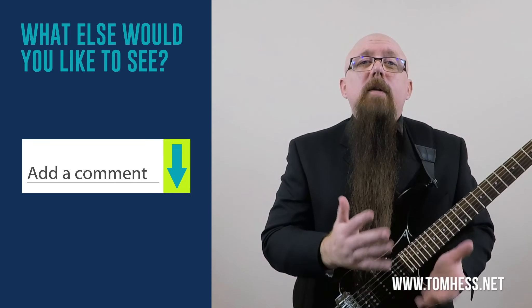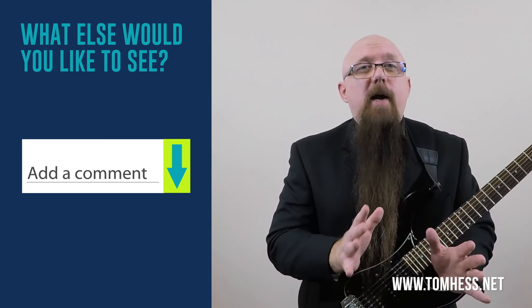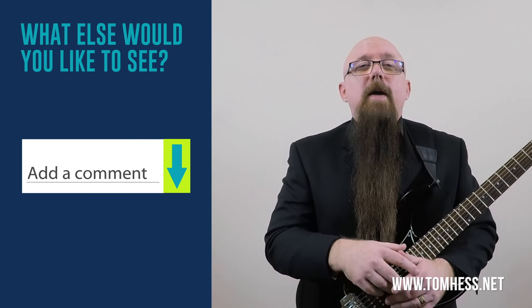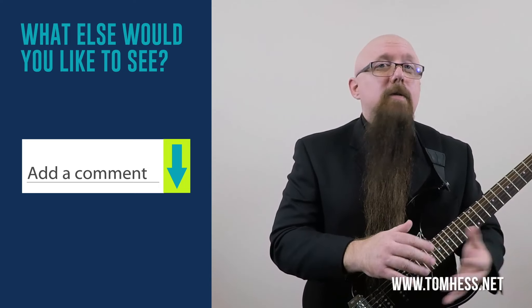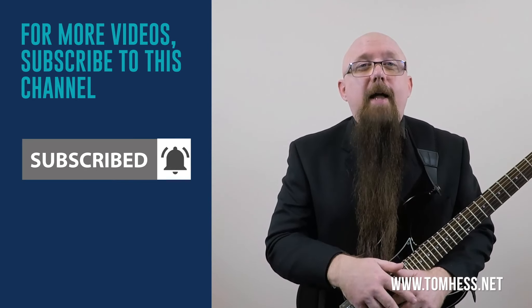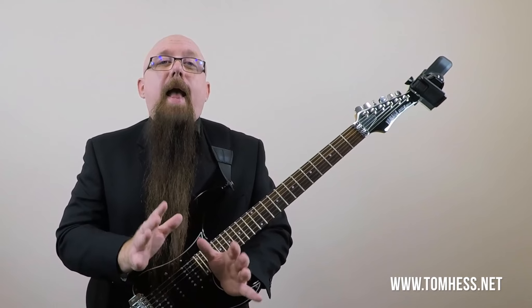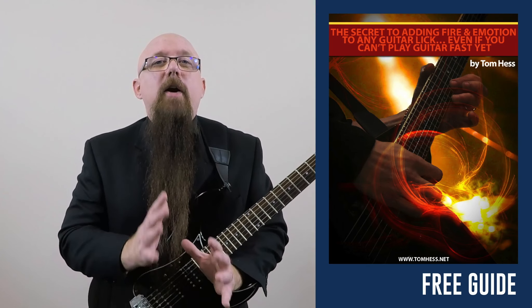Let me know in the comments section what types of topics you'd like me to make new videos on. I read every single comment and try to reply to most that have a question. If you like this video, subscribe to this channel and hit that like button. If you want to learn how to make any lick you know sound even better, I'll show you how in my new free ebook titled 'The Secret to Adding Fire and Emotion to Any Guitar Lick.' Click on the link below to download your copy and make every lick that you know sound even better.